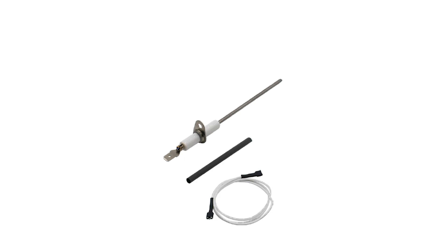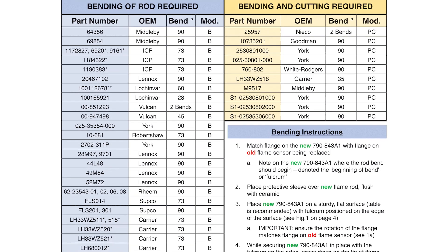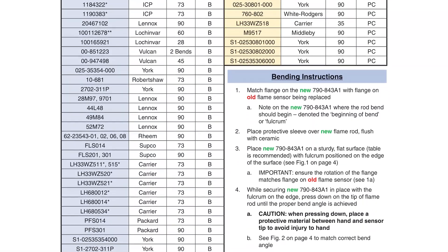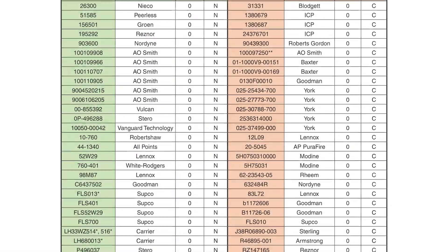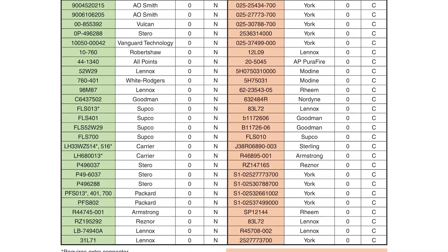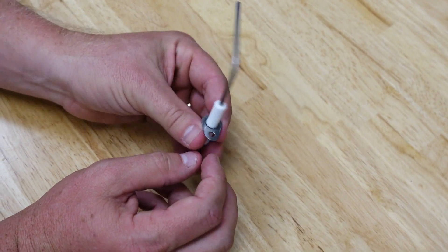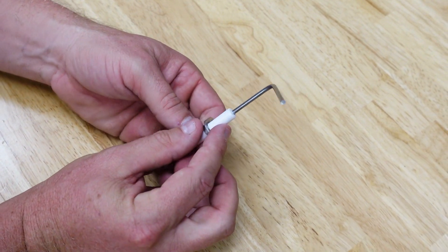It comes with a wire, a bending sleeve, and a high-temperature rod that withstands temperatures up to 2,200 degrees Fahrenheit. This means you can adjust it to work for a wide range of boilers, water heaters, furnaces, cooking appliances, and other applications. This is a universal flame sensor that replaces over 150 different common parts. So let's take a closer look.